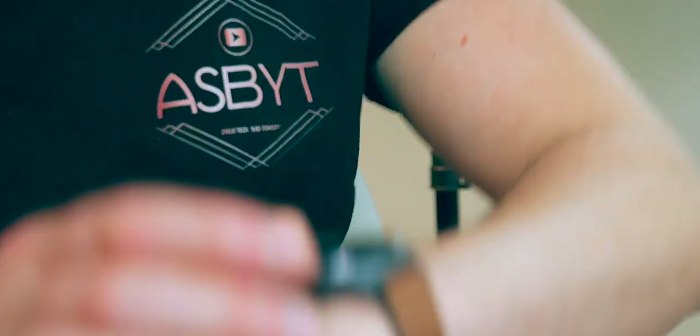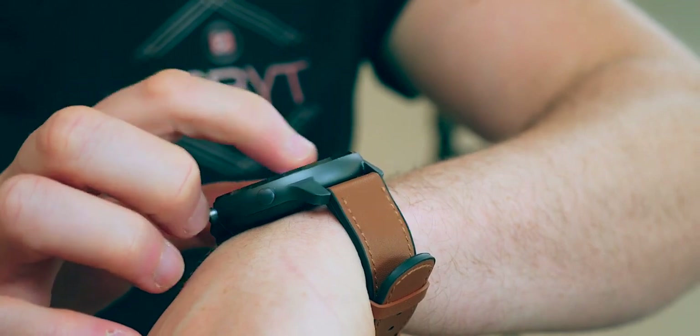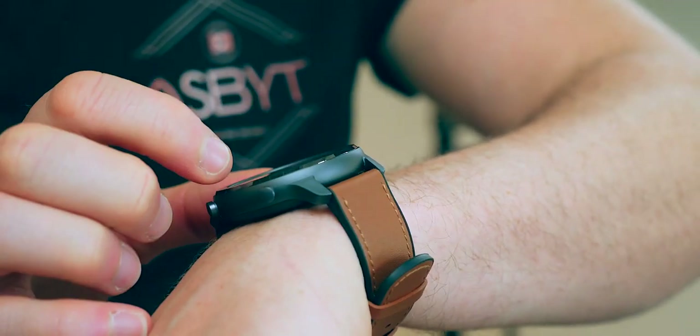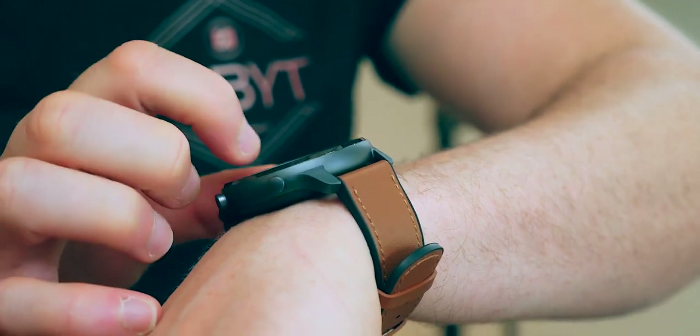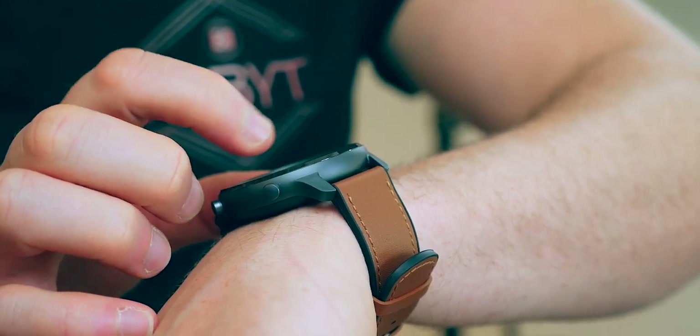A bit of backstory: the Amazfit watches have been growing in popularity over the last few years. They're created — excuse my pronunciation — by a company called Huami, which is kind of under the Xiaomi umbrella but not, as far as I'm aware, directly produced or manufactured by them. It all gets very confusing when there are so many companies involved. The long name would be Xiaomi Huami Amazfit GTR, but I'm just going to call it the Amazfit GTR.